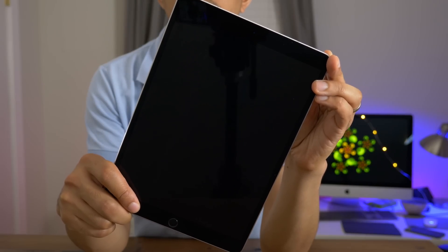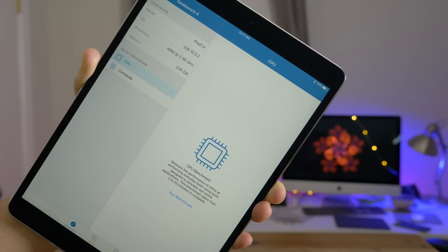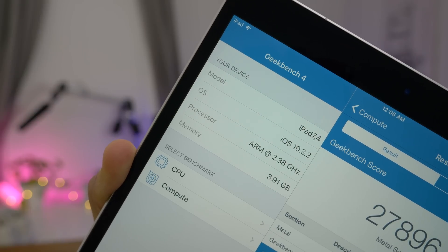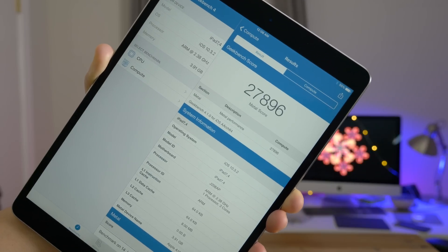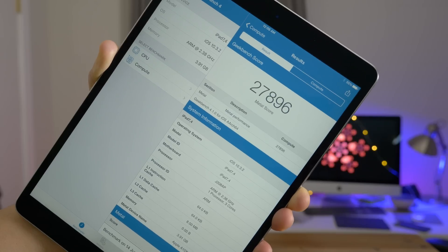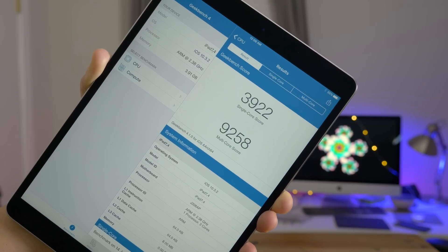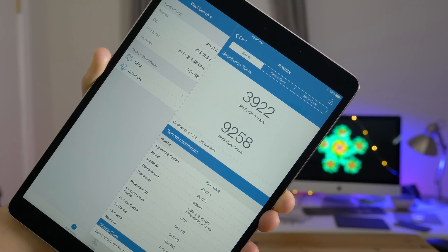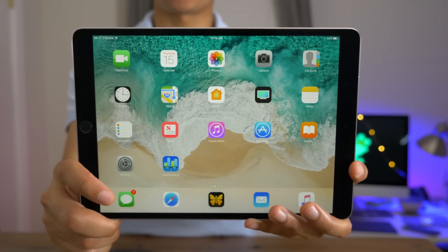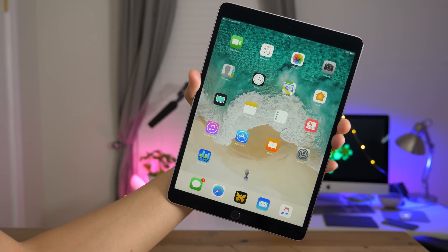I like to power it up and run a Geekbench benchmark test just to see what to expect performance-wise. A very healthy four gigabytes of RAM, and you have that A10X Fusion processor — a six-core processor that dedicates three cores to high-performance tasks and three cores to low-performance tasks, which helps it reach that 10-hour battery life. It also has a 12-core GPU, so you're going to have excellent graphic performance, with excellent single-core and multi-core scores. With Apple's chip architecture and their trajectory, we already expected the new iPad Pro to be a beast performance-wise.